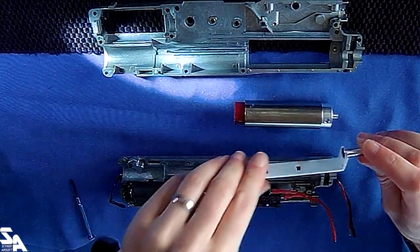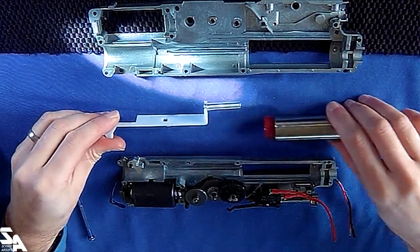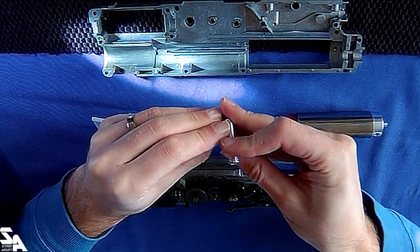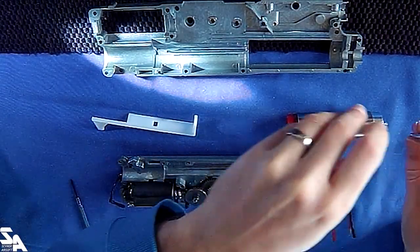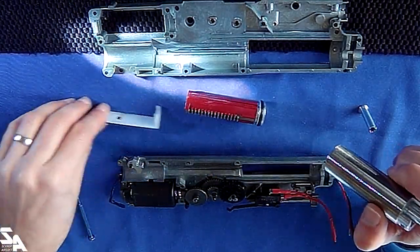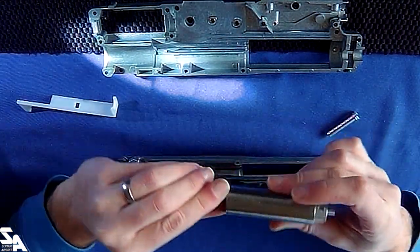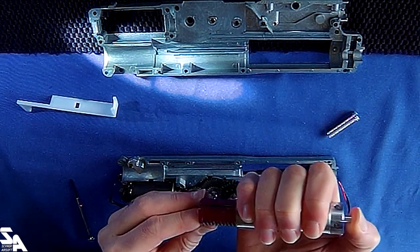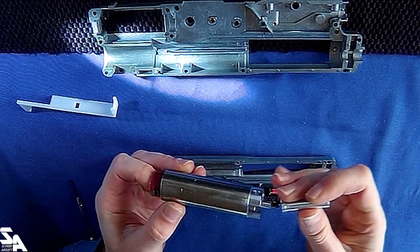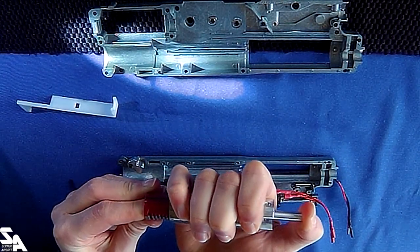We've got an aluminium nozzle, it's M60 length - not Ares M60, it'll be the A&K M60 length. It has an O-ring inside. Aluminium cylinder head, full cylinder, piston with metal teeth, and an aluminium piston head. Compression is pretty good - it's not quite going to hold with gravity though, still pretty good, probably a little bit worse with the nozzle on there.